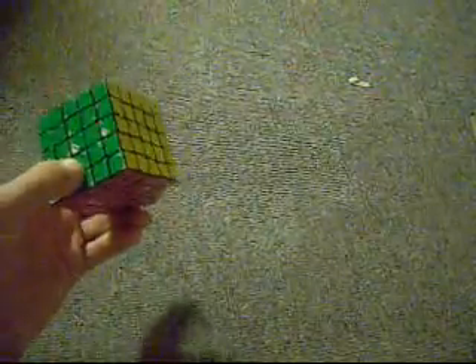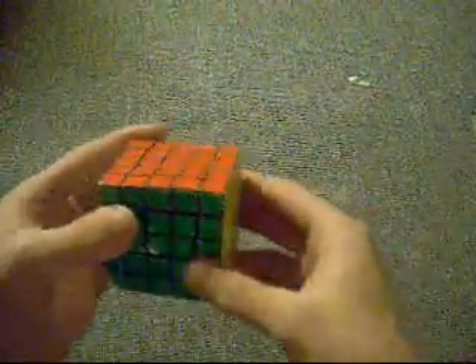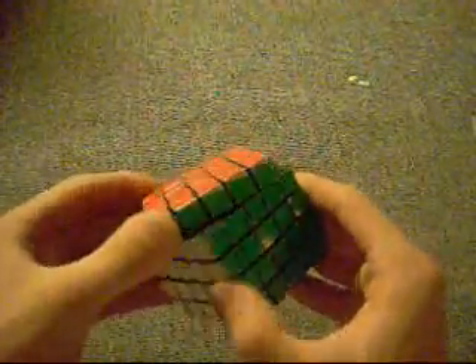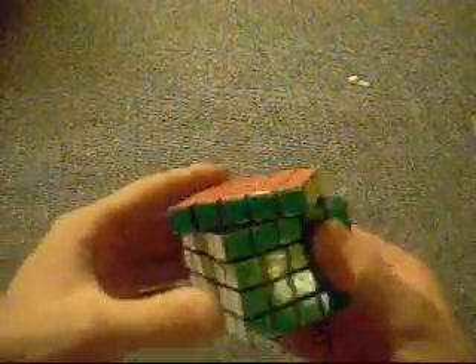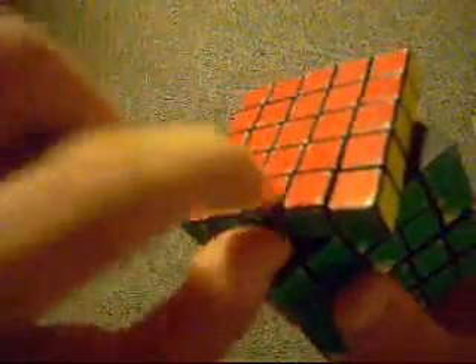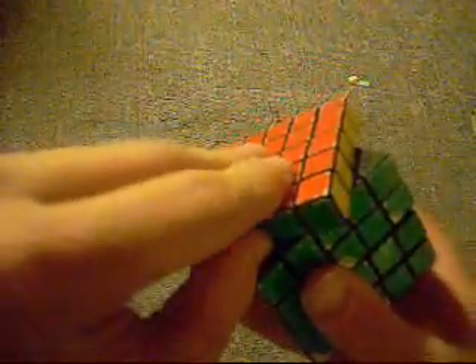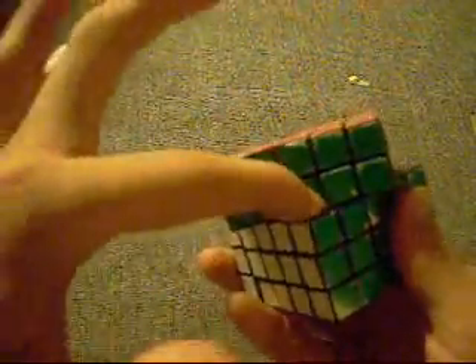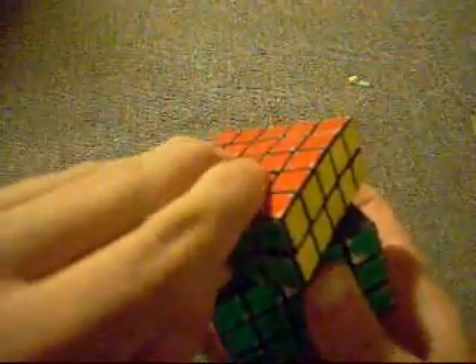What you want to do to disassemble your Isshin 5x5 — you don't need a screwdriver. All you need to do is just turn either the top layer or the top two layers, whatever you want. I'll just do the top layer. You want to turn it 45 degrees, and you're just going to put your finger underneath the very middle edge piece and pop it out. And if you do choose to do this, you're going to want to put your finger underneath this piece and pop it out, just like that.